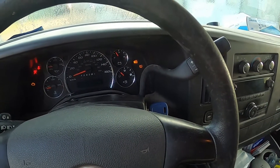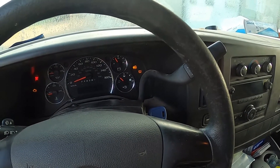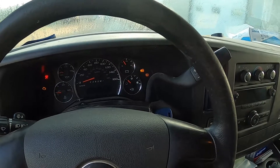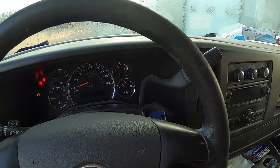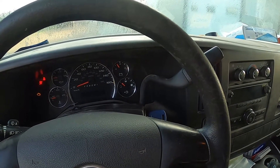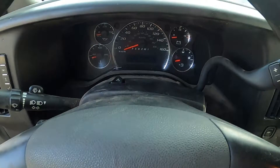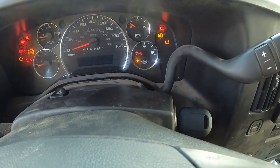We'll diagnose the no-start condition — it's possible it's a bad starter. The customer said this truck has done this before once and it fixed itself, so I'll do some checks under the hood after we clone the key. The clone of the customer's key is made up and working good — you can see the security light goes out.